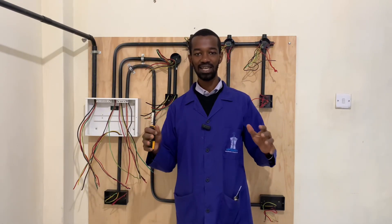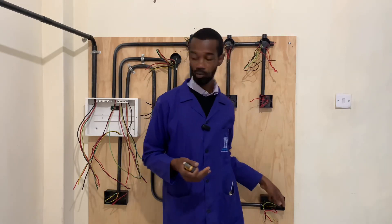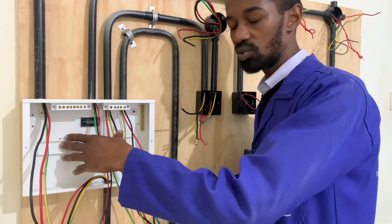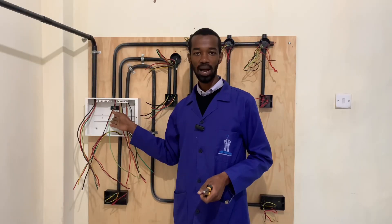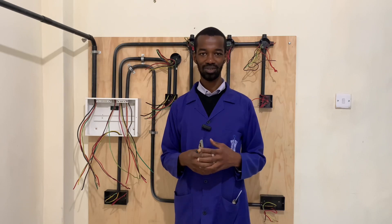In the next video, we will now start doing the fixtures, where we'll have the switches together with the sockets connected, including all the gadgets that we'll have here in the consumer unit. See you in the next one. In the meantime, subscribe to my channel so that you do not miss that episode. Thank you, everyone.